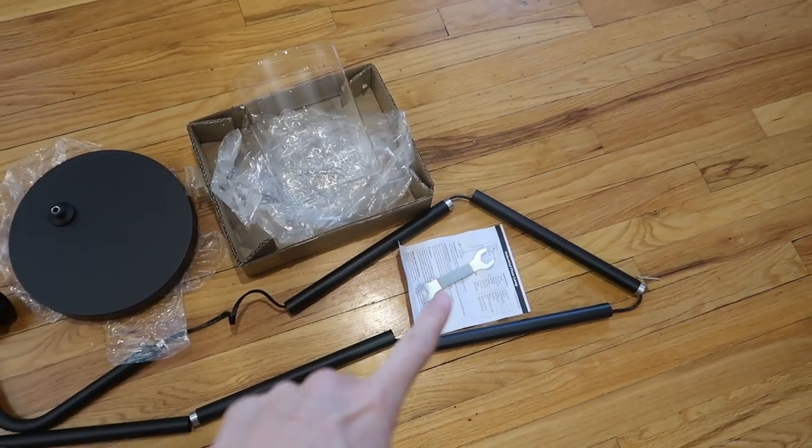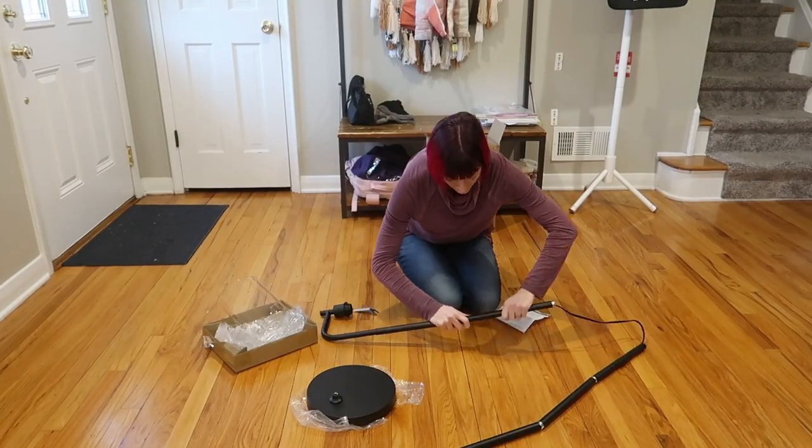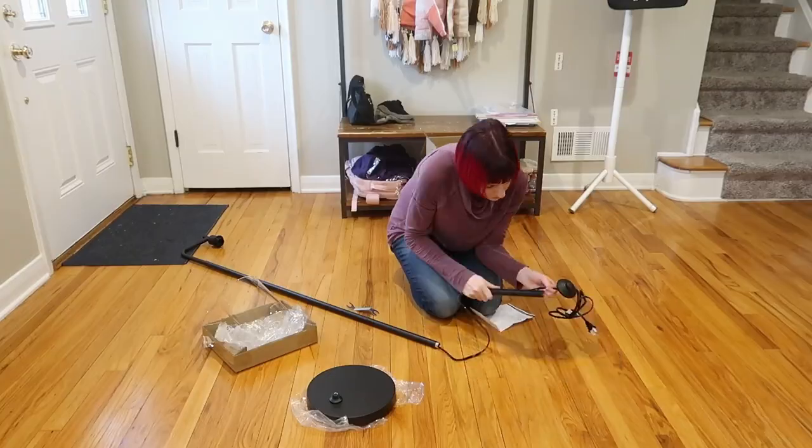There's a little instruction manual and it looks like we're just going to screw it all together and get a light bulb.